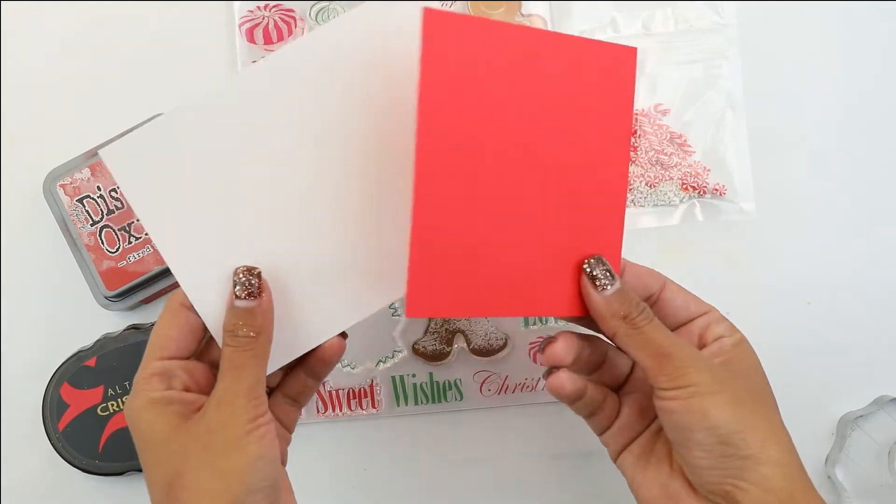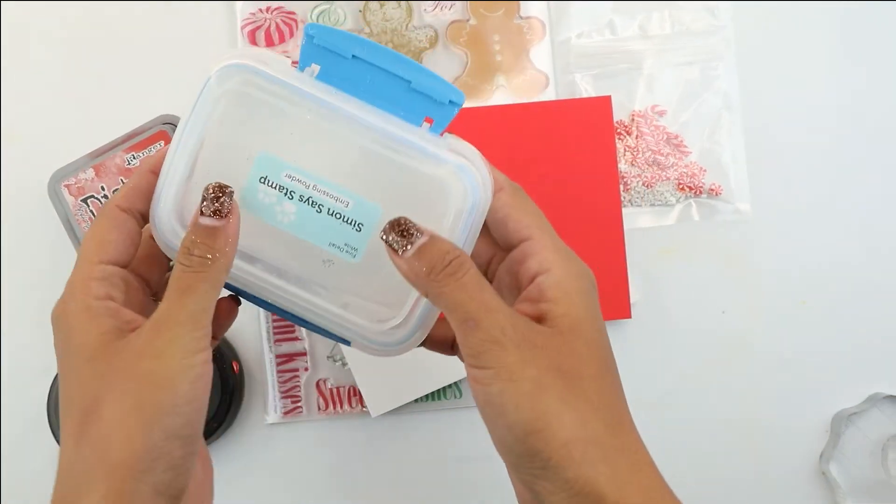And then you're gonna need two pieces of cardstock, red and white, and of course your card base, and some white embossing powder.